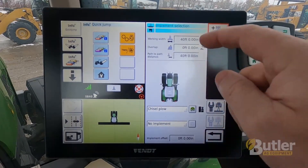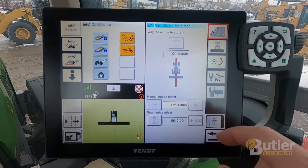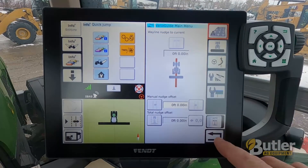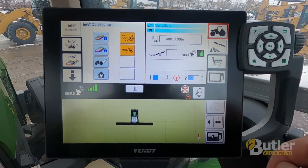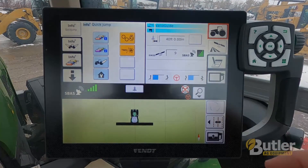Hit the back button. Now you have a 40 foot implement. Back one more time, you are back to the VarioGuide main menu. Back one more time, and now it shows 40 foot on your VarioGuide information screen.